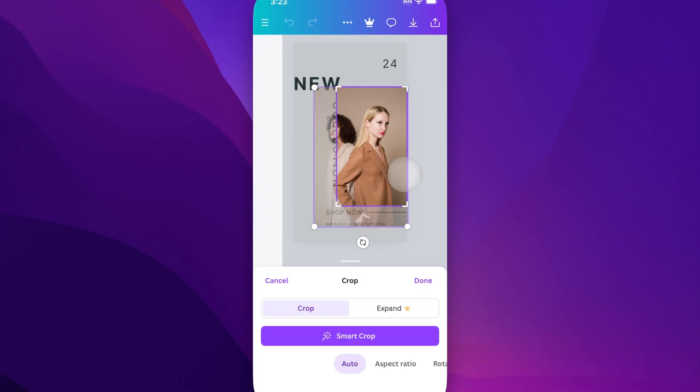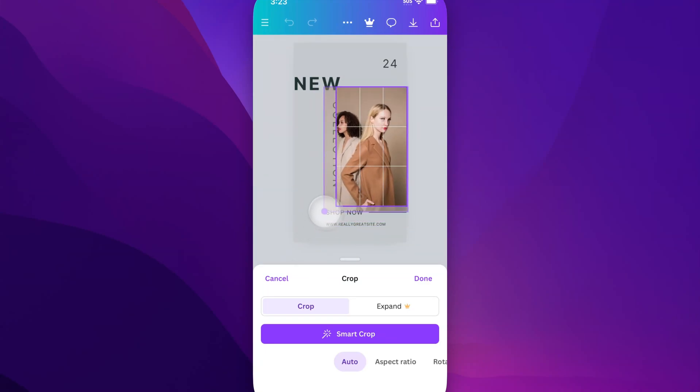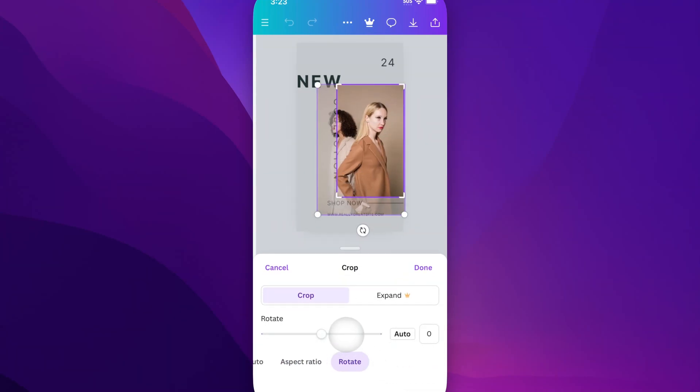Once you double-tap on that, it actually goes into this Crop mode. What you can do with that is use the edges of the photo to resize the actual crop, scale the image up and down with the corners of it, and rotate down here — you can click and go to Rotate as well if you need to.